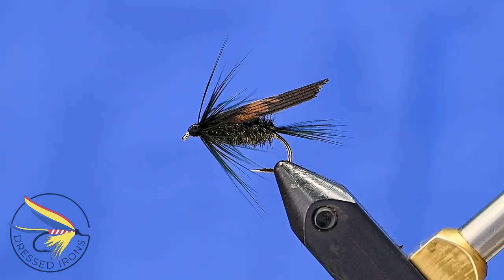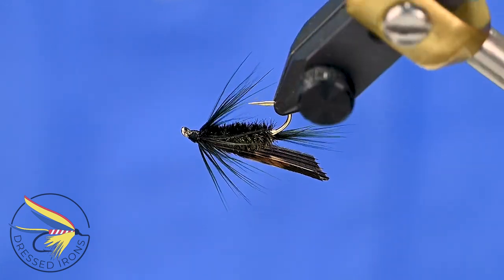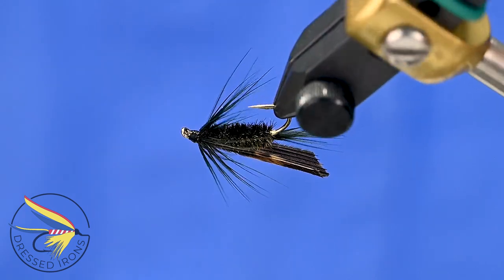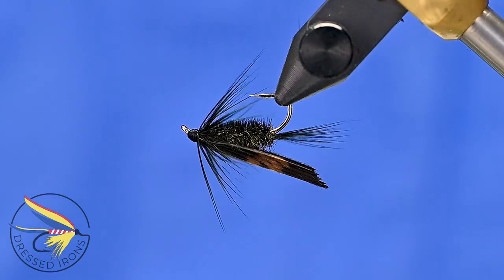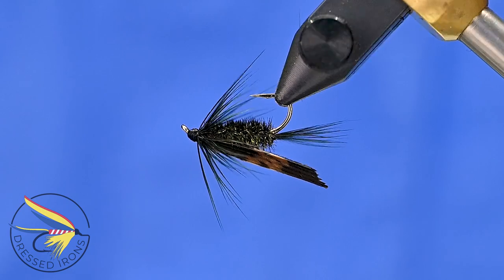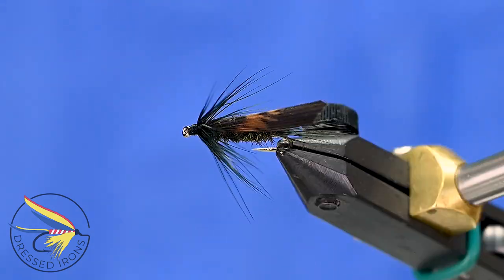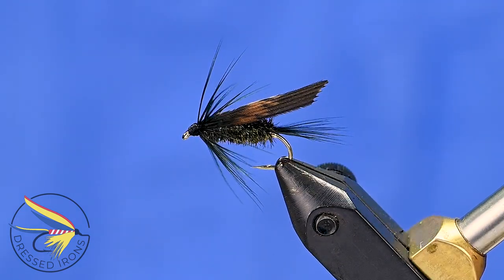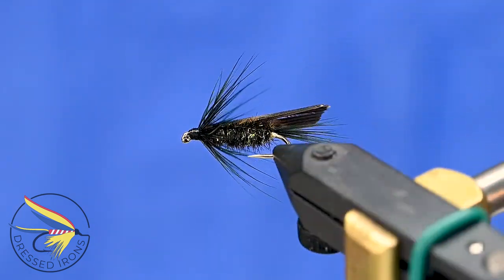Thanks for joining me at the vise today. I hope you learned at least a new pattern if not a new technique, or maybe a tip or trick here and there. If you have any questions about this fly or any of the techniques used, please leave them in the comments below — if you go to the trouble to ask a question, I'll go to the trouble to answer it. Please share this video with friends who might enjoy this pattern. Until next time, remember: it's fly tying — if you're not having fun, you're doing it wrong.